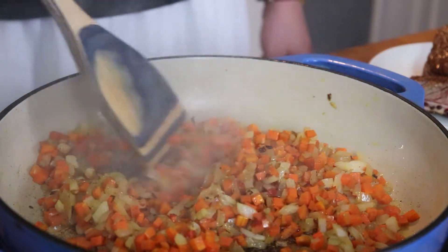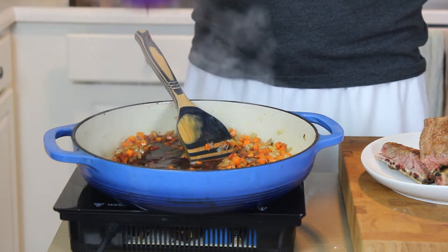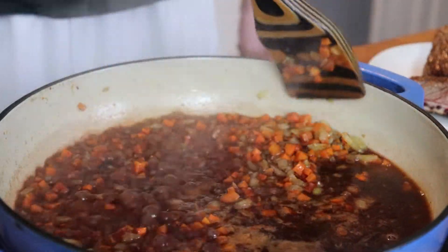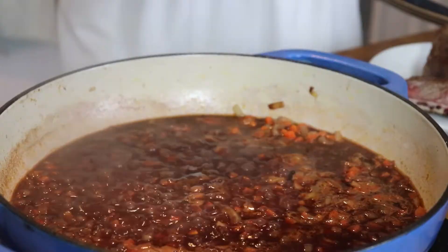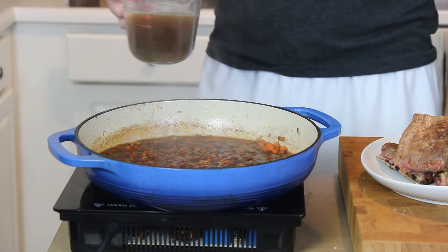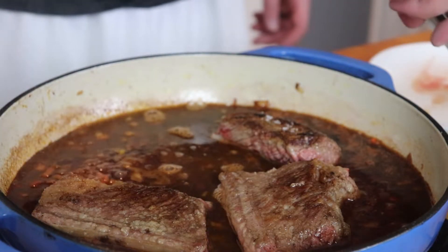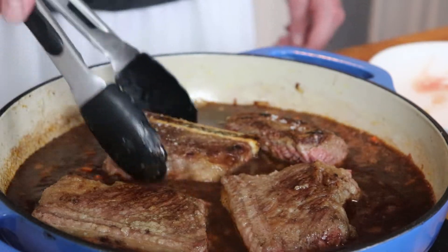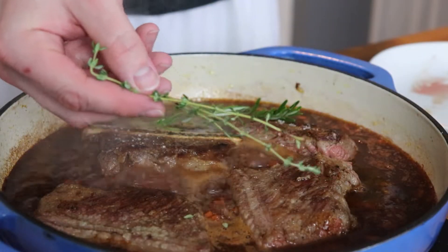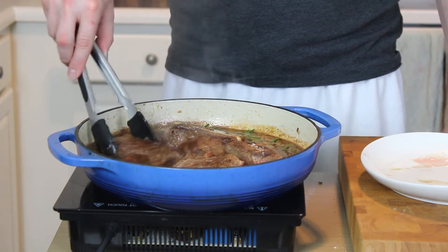Add your softened onions and carrots back to the pan along with a tablespoon of tomato paste for depth of flavor and acidity. Work that in and cook it out for about a minute or two. Now we're going to deglaze with a cup of good quality red wine — a cabernet is probably best, but a merlot would work as well. Scrape up all that brown fond from the bottom. Then shake in about a tablespoon of Worcestershire sauce, two cups of beef stock, and return your short ribs to the braising liquid. Finish with a fresh sprig of rosemary and a couple sprigs of fresh thyme.